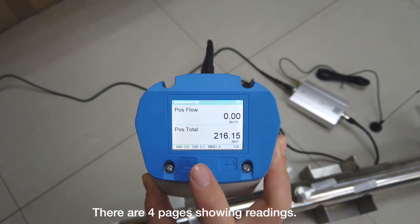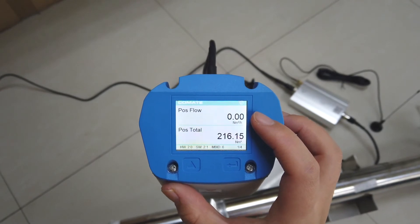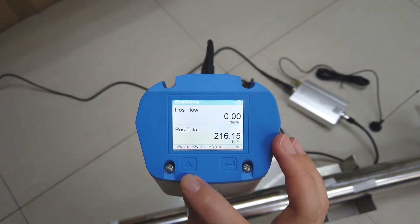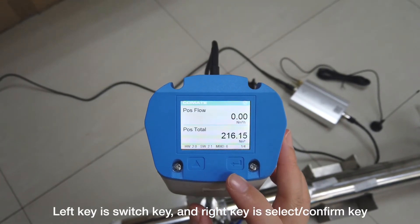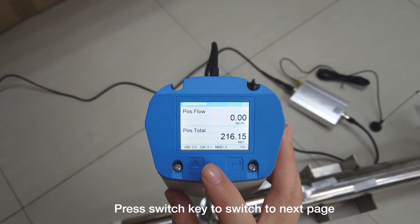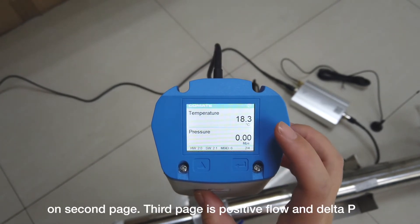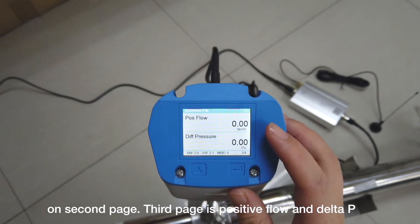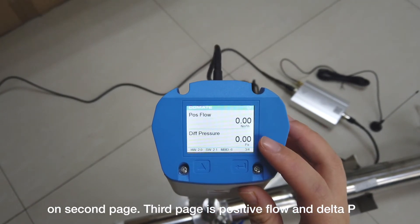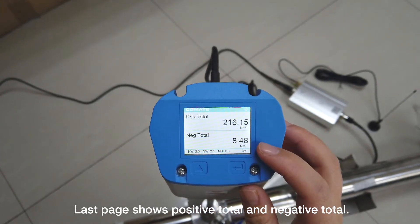There are four pages showing readings. The first page shows positive flow rate and positive total flow. There are two keys for setting: the left key is the switch key and the right key is the select and confirm key. Press the switch key to go to the next page. The second page shows temperature and pressure readings. The third page shows positive flow and delta P. The last page shows positive total and negative total.